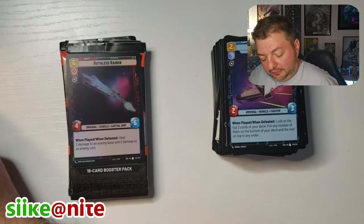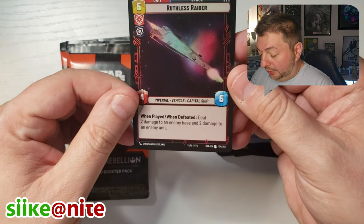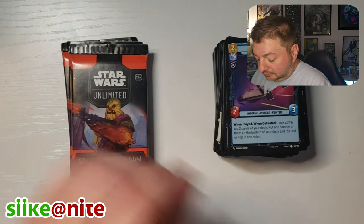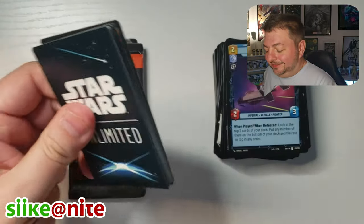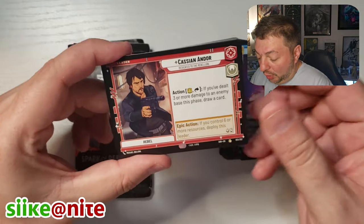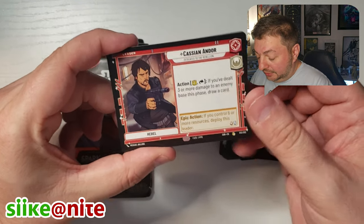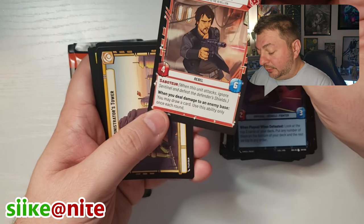Ruthless Raider in foil, an uncommon in foil. Last three packs — let's do it. Phones are dying. Oh, Cassian Andor our leader. Maybe we don't have all the leaders — maybe he's the last one we were missing.